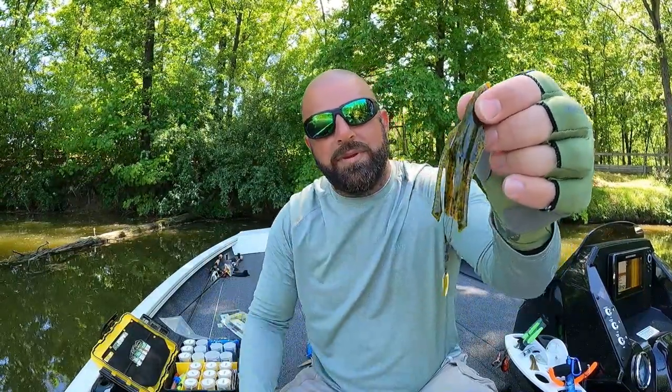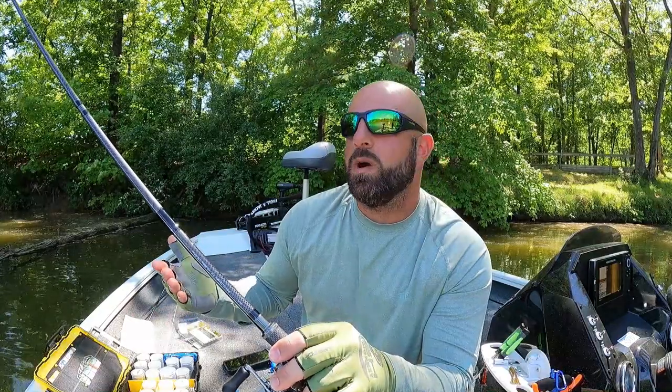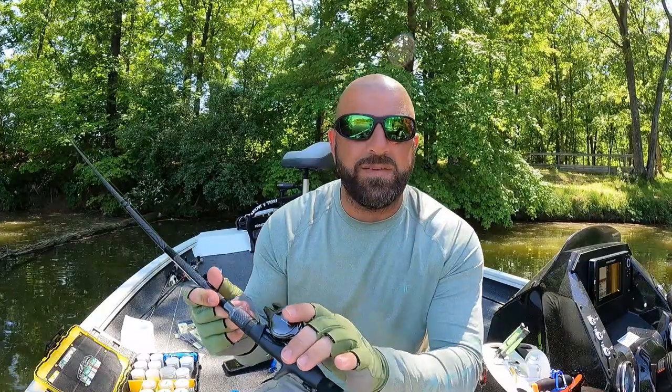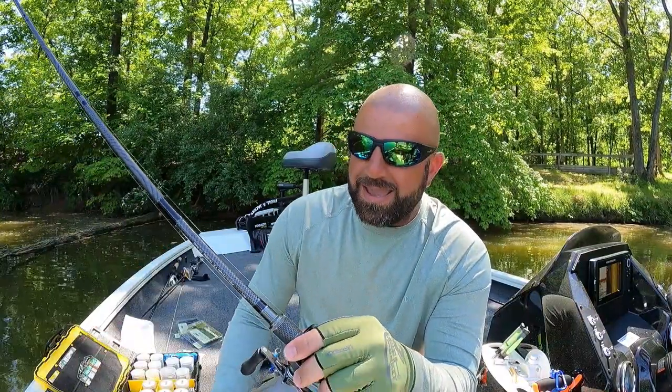For rod, reel, and line: 15-pound Seaguar Abrazx — Invisix is a good choice too, but since I'm working the tube on the bottom I prefer the Abrazx. The rod is the Akuma Cyclestick 7'2" medium-heavy fast action. I like anywhere from a 7-footer up to a 7'4" for a Texas rig rod — 7-foot for more accuracy, 7'2" to 7'4" for more distance. The reel is the Shimano Metanium in 7.1:1 — anytime I'm using the rod to work the bait I like a slightly faster reel like a 7-speed.